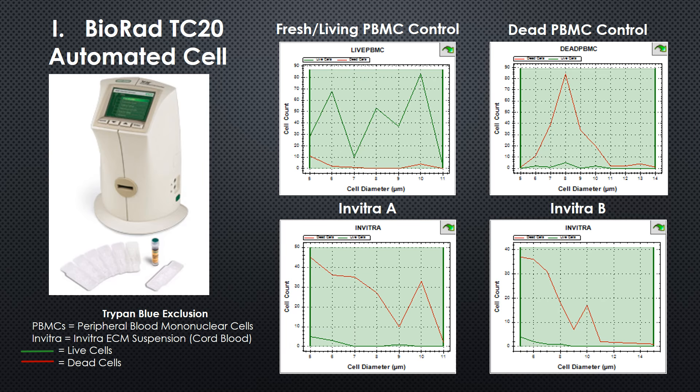This is a different look at that same data, now more graphical. Again, live cells are the green line and dead cells are the red line, and you can see, again, predominantly dead cells in the Invitra.